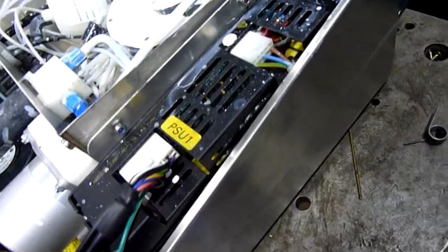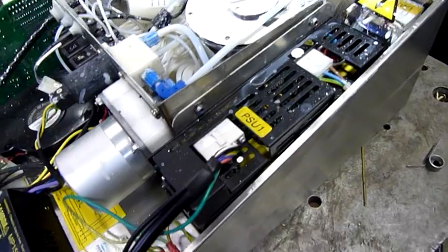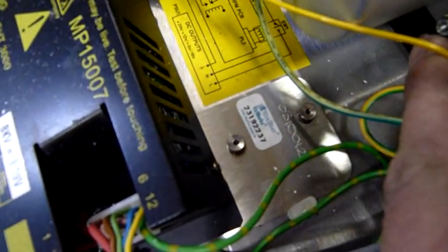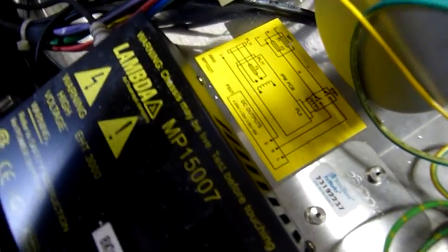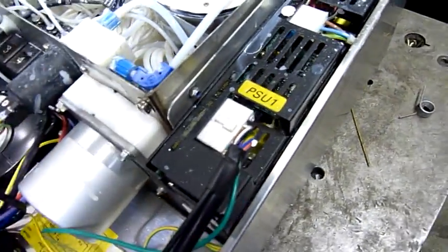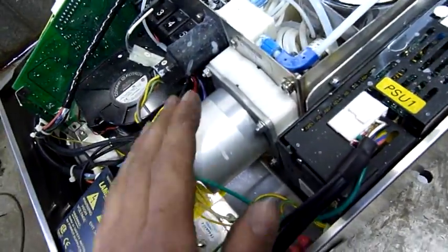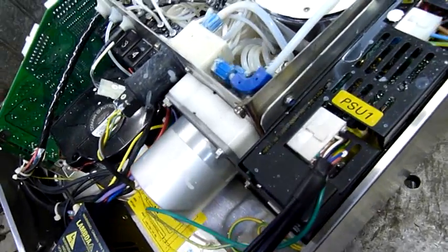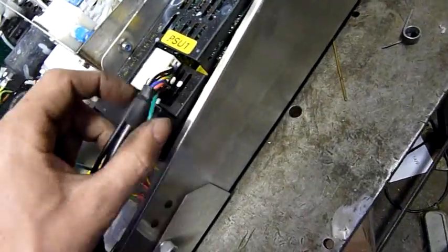Nice power supply — again, very well made, all Nichicon capacitors. It's a Wind River VxWorks system, 2001. That's the motor — it's a maglev motor or something. There's no direct shaft or impeller. It's got a stainless steel disc separating the combustible liquid from the actual motor itself, so it's just a non-contact impeller, magnetically driven by a flat magnetic rotor.